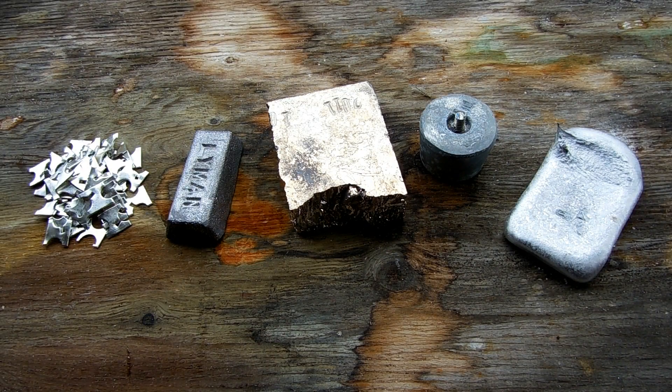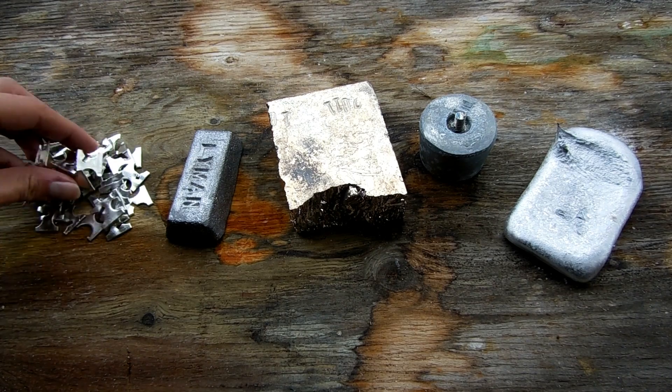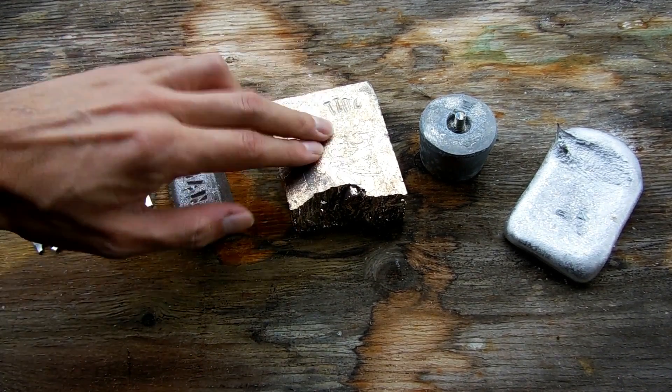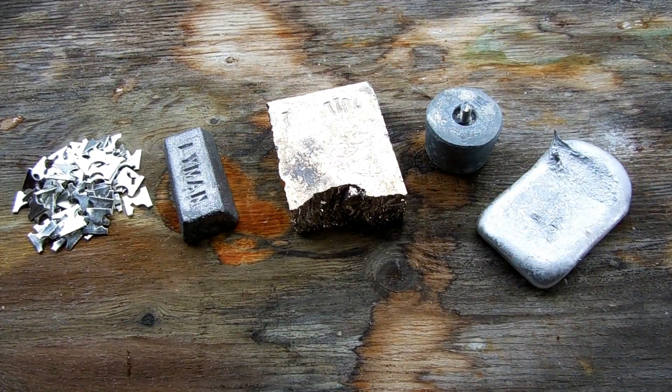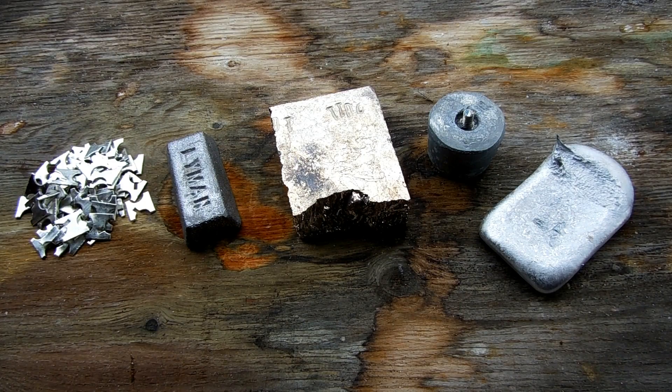Hey everyone. Today I'll be indulging my love for metals by casting bars out of a bunch of different ones. These are all the metals that I'm currently able to melt with my various furnace setups. The metals we're going to make bars out of are tin from tin scrap, lead, bismuth, zinc from a boat anode, and aluminum, which was melted down from soda cans. Each of these bars will be the same size and shape, so we'll be able to use them to show the differences in physical properties between these metals. Some places have these types of sets available for just that purpose for classroom use. So let's get started.